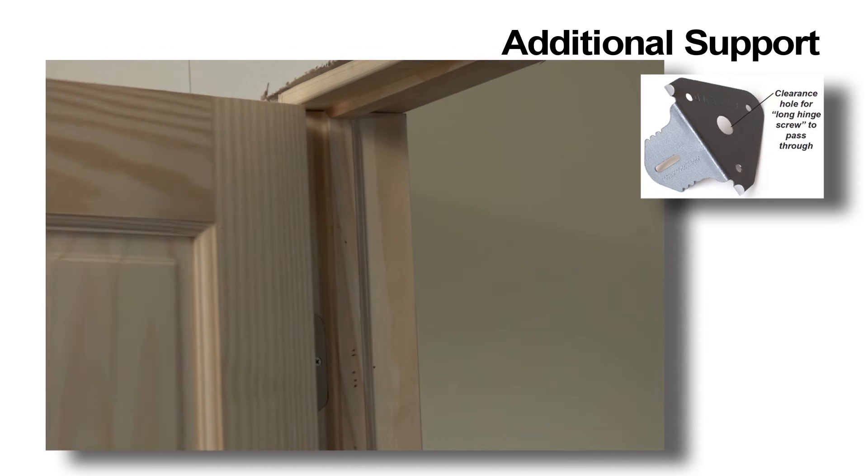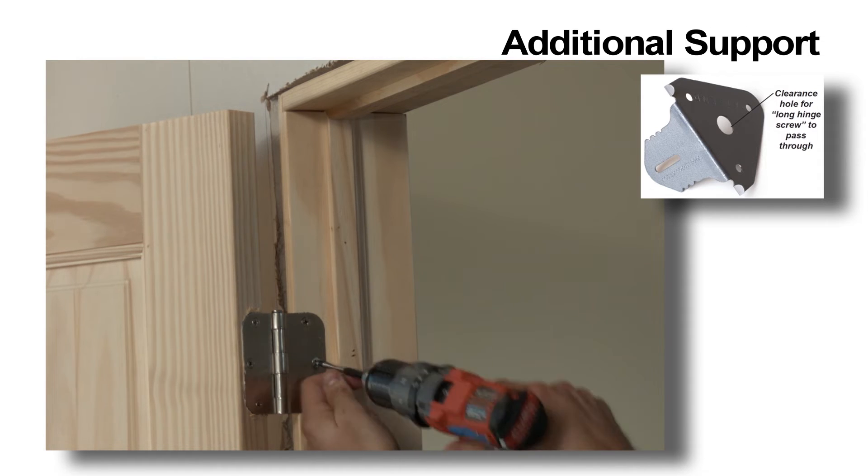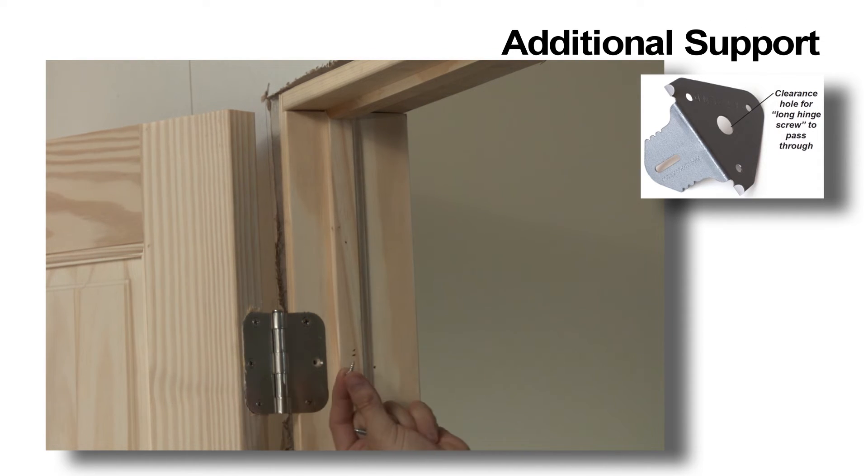If you're installing a heavy, solid core door, we recommend removing the center hinge screw from the hinges and replacing them with a long set screw for added support.